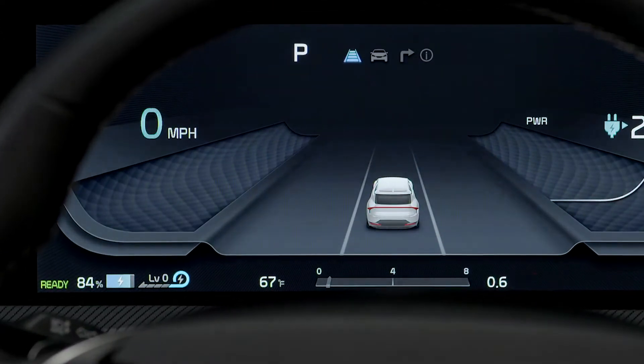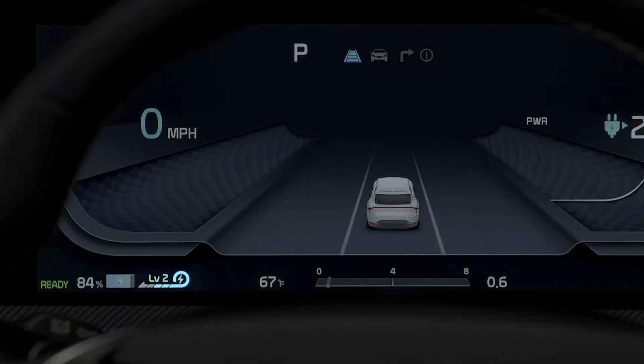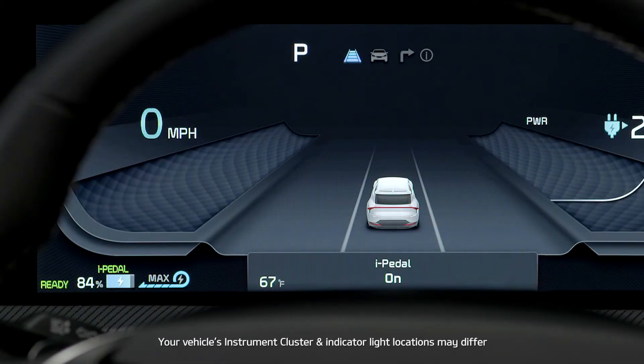Here's how to activate i-Pedal. Pull the left side paddle switch to level 3 regenerative braking, then pull the left side paddle switch once again to max. The i-Pedal indicator symbol will be illuminated on the instrument cluster.